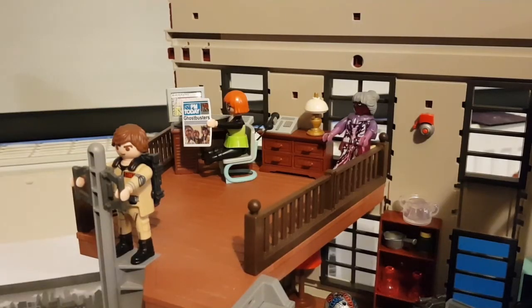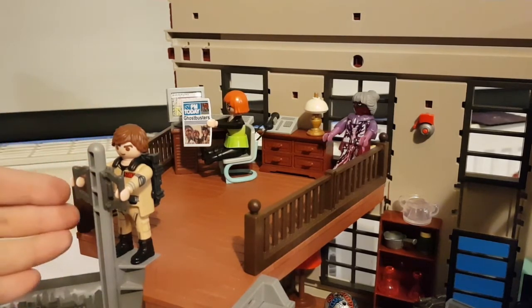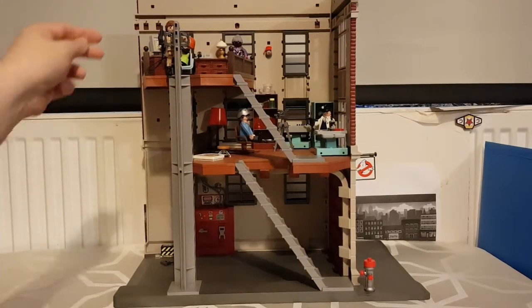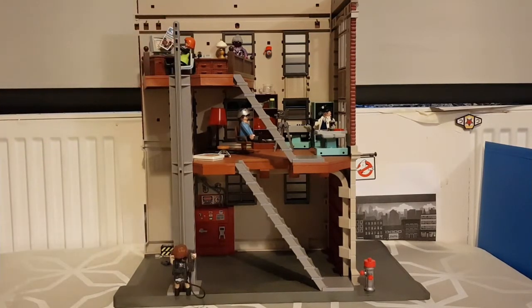On the top floor there's quite a lot going on. The first thing is Dr. Raymond Stanz getting ready to slide down the ghost pole. You turn him around and down he goes — he goes down pretty quickly. I wish it was a bit slower. It's just straight down with no spinning action like there was in the Kenner set.